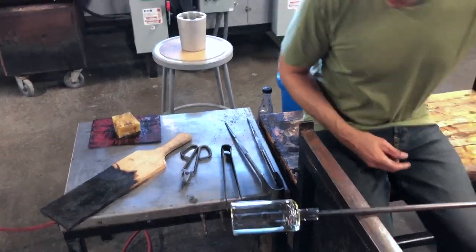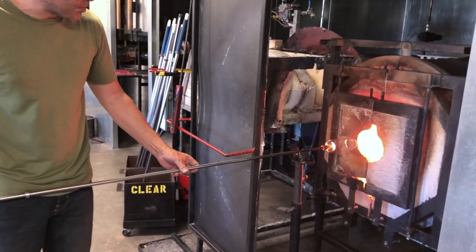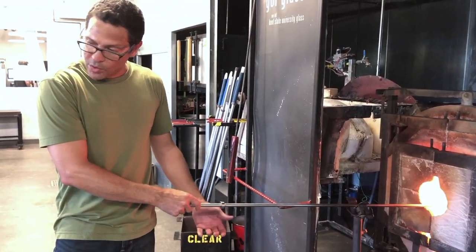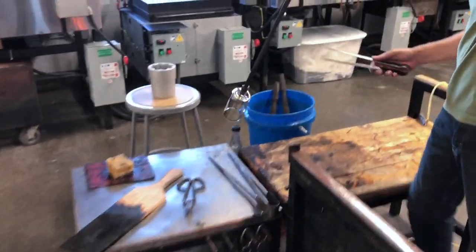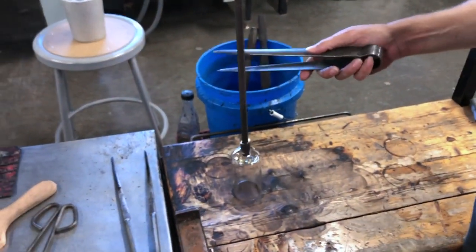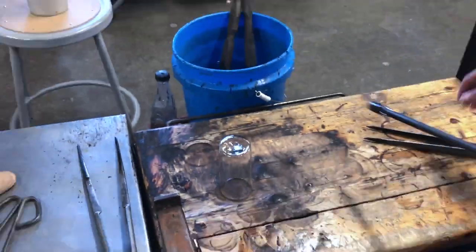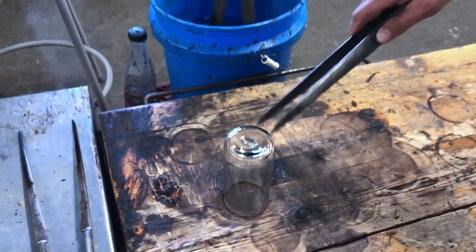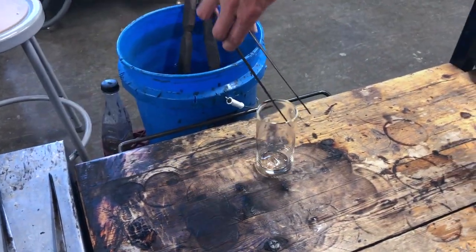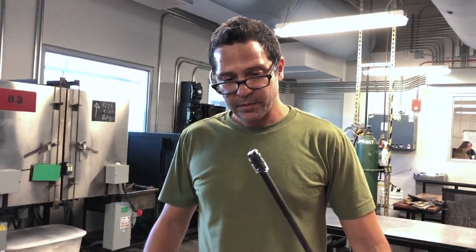There we go — a simple cylindrical cup, nice thick base, thin rim. Remember, that's just a double dip, two small gathers. Now we'll go ahead and break it off. The way I like to break things off is a lot of gentle tapping. If it's a good punty and my bottom was nice — there you go. If you take a close look at the punty, you can see that even though it's quite big, it's quite smooth. Simple cylinder, thick base, thin rim, simple punty. Until next time.